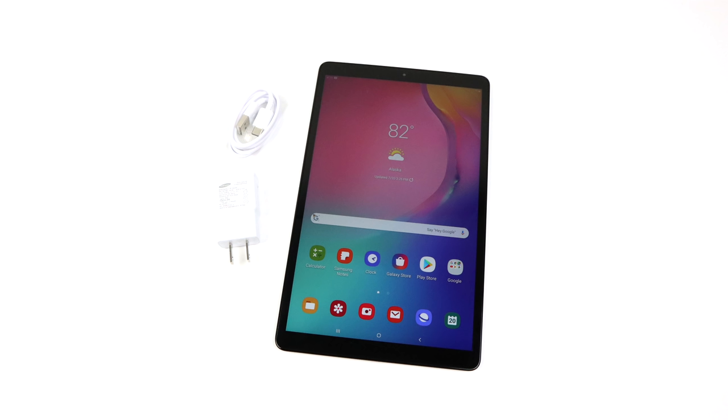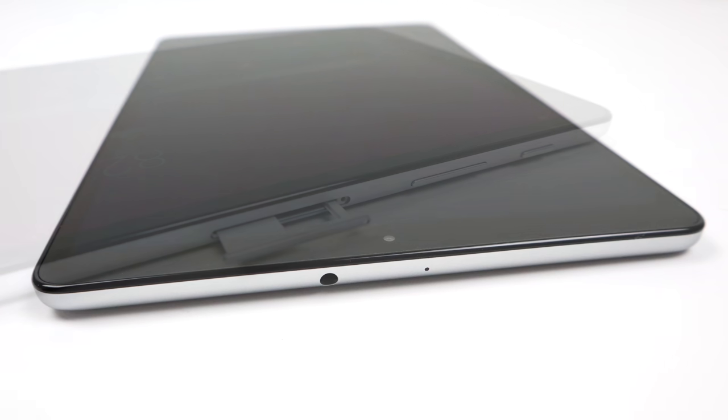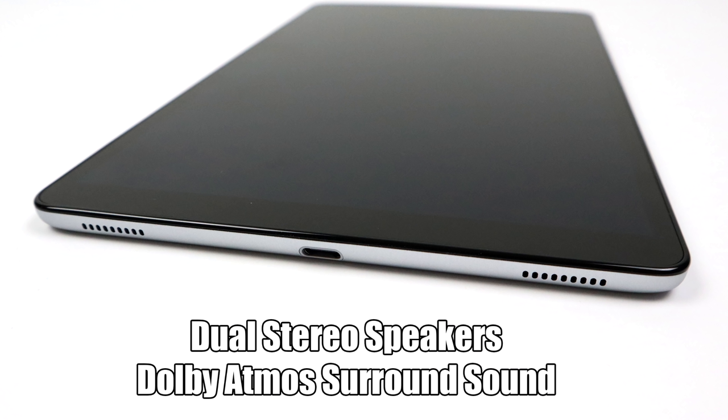Inside the box you're obviously going to get the tablet. You'll also get your 5-volt charger brick — unfortunately this does not support quick charging — and a USB Type-C cable. On one side of the tablet we have our power button, volume rocker, and micro SD card slot. It comes with a pop-out tool and this slot is good up to 256 gigabytes. On the top side we have a single pinhole microphone and a 3.5 millimeter audio jack for headphones. It utilizes USB Type-C for charging or connecting to your PC, though it doesn't support HDMI over USB Type-C.